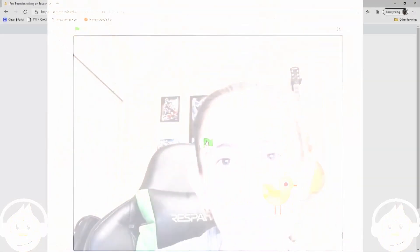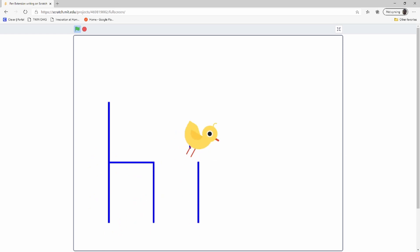Hello there and welcome back to another Scratch tutorial. I am Lena, here with Apetech Tutorials. Today we're going to be looking more into the pen extension — we're going to dive a little deeper into it and write the word 'HI' on our Scratch canvas. Stick around if you want to learn how to do that. Here's a little demo: our character goes ahead and writes the letter H and the letter I.